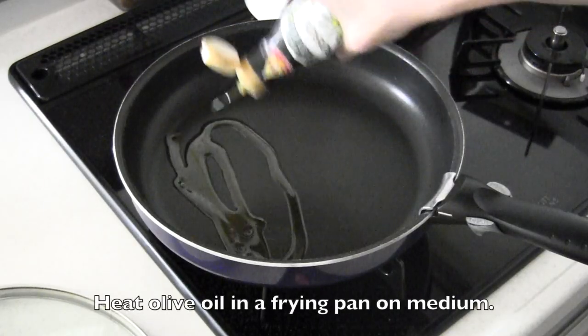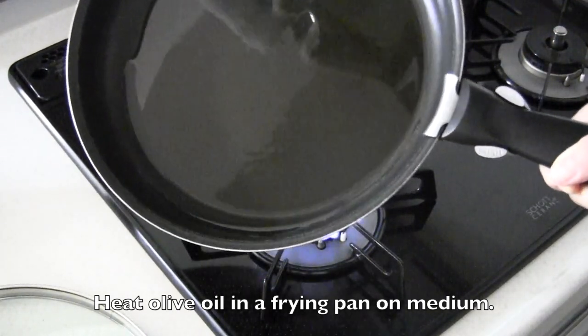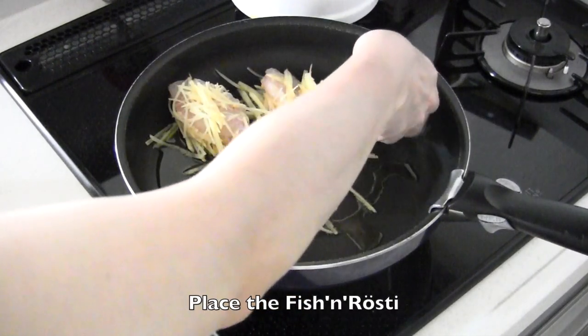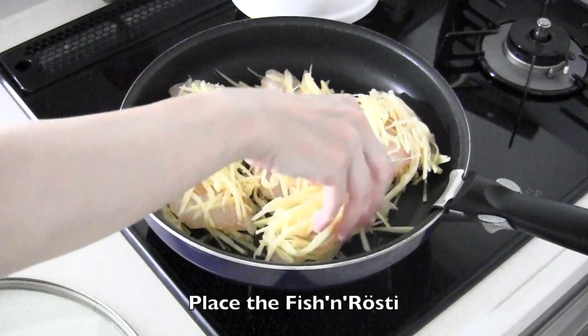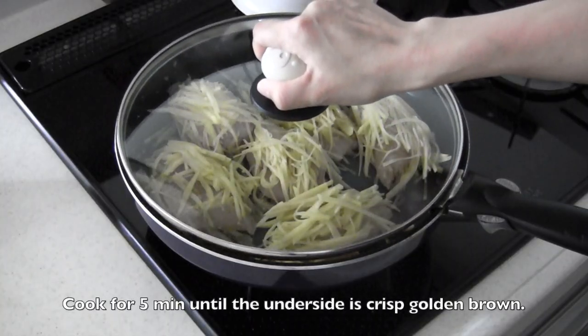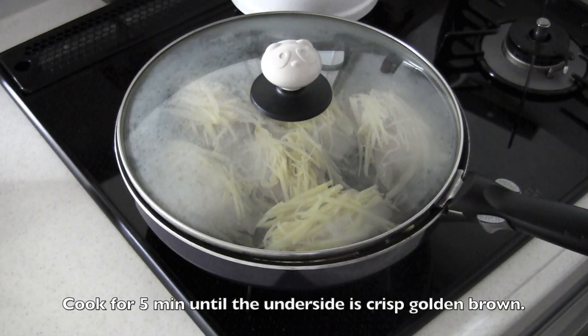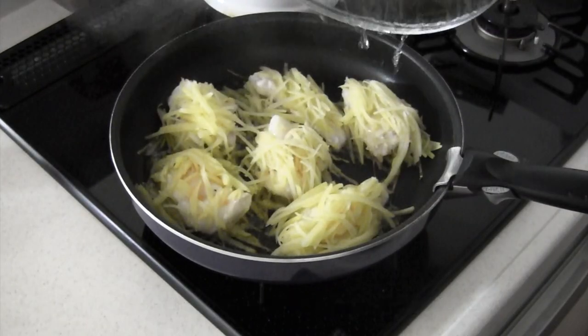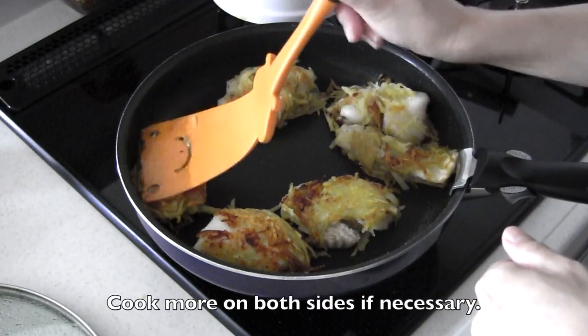Heat olive oil in a frying pan. Place the fish coated with potatoes. Cook for five minutes until the underside is crisp golden brown. Flip them over, cook for another five minutes or more on both sides if necessary.